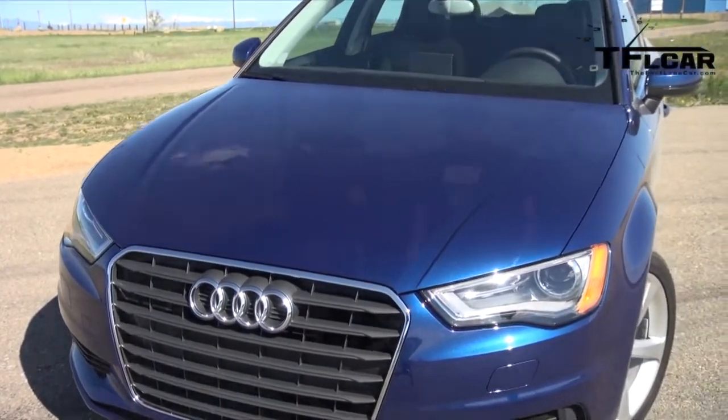So what makes this car worth buying and what makes it worth not buying? Coming up next, the top three makers and breakers.